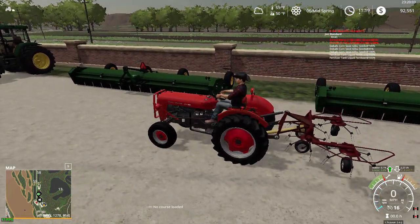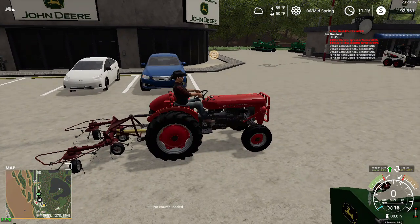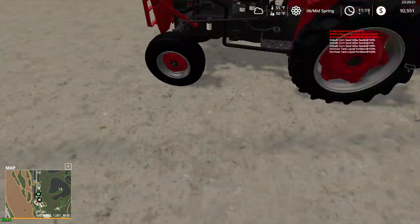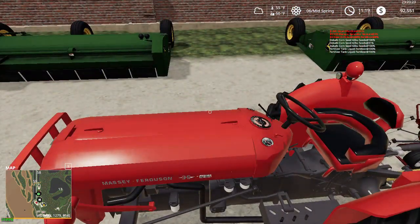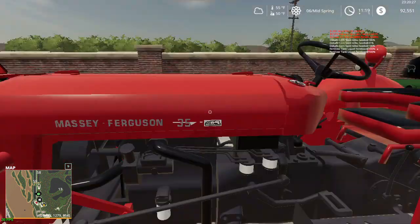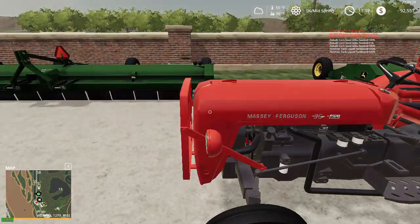It looks like my grandpa had a tractor just like this. He bought our actual farm — started out with an H and an F20, then went to the 35 Deluxe Massey Ferguson with a loader on it. Is this a deluxe model? No, it is not a deluxe model.